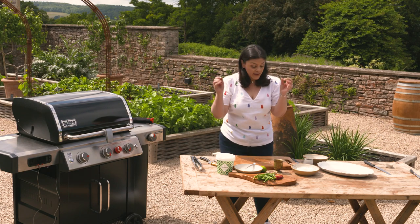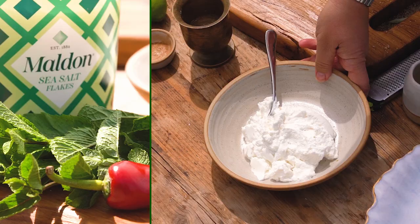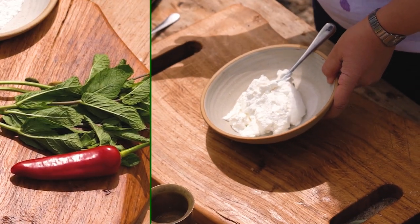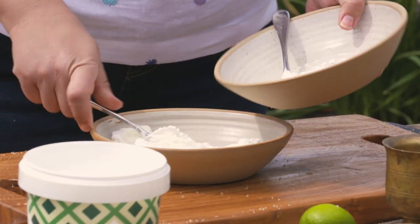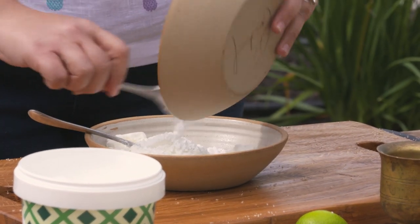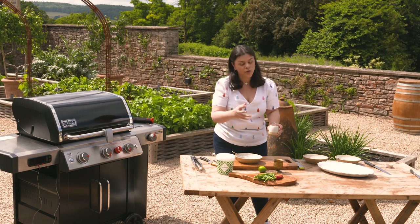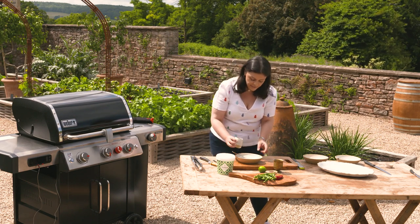In the meantime I've got a couple of ingredients that I'm just going to put together, ready for when the pineapple comes off the barbecue. I've got some Greek yogurt and I've got some icing sugar, so I'm just going to mix that in there to sweeten it. If you want to use it as a drizzle and the yogurt's quite thick, you can just thin it down with a little bit of water.